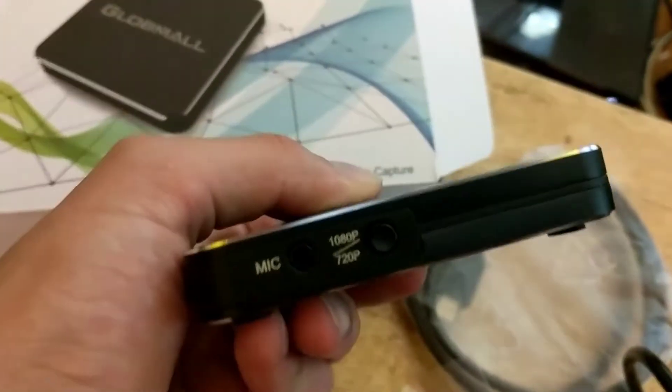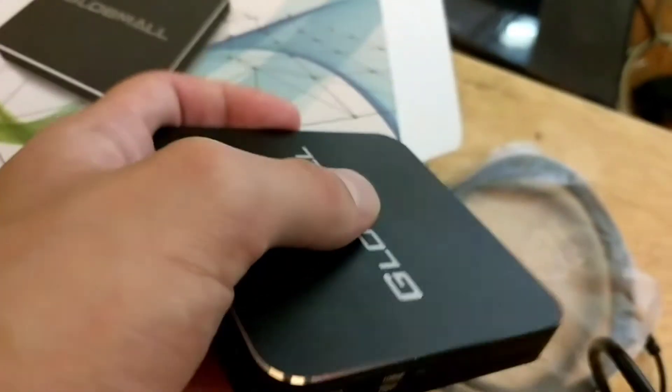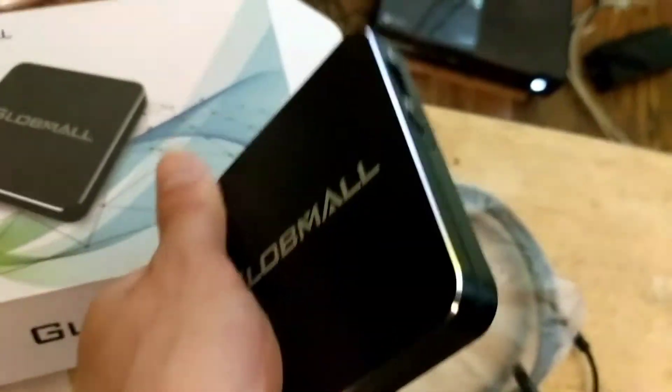On the left side there's the mic insert and the 1080/720 button. I liked it because it had the mic insert — you could record audio and video at the same time. The flash drive goes in and it's very easy.